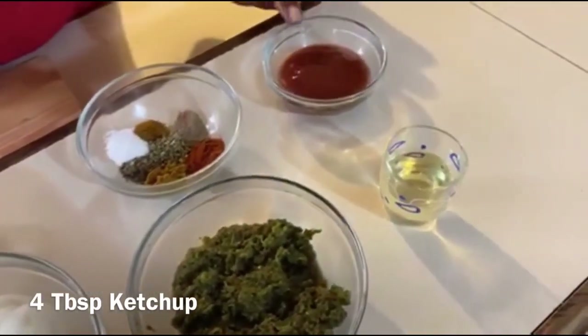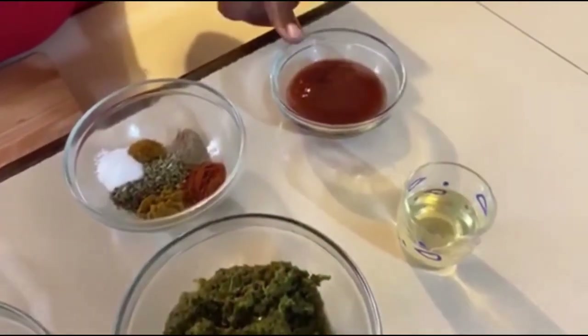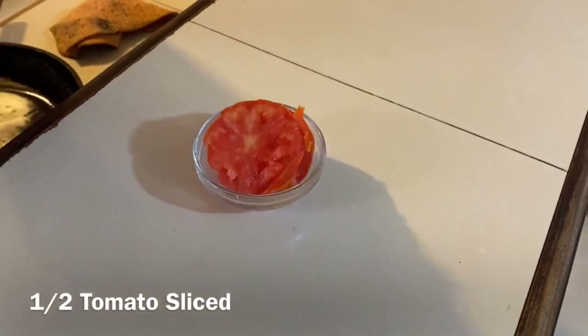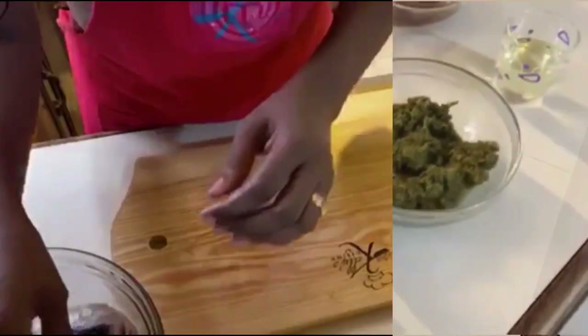Then we have about four tablespoons of ketchup, oil for sautéing, and half of a tomato sliced. Now we're going to get ready to season our fish.